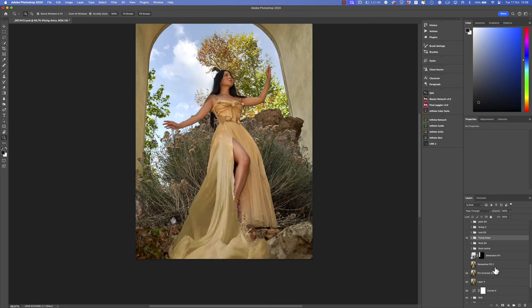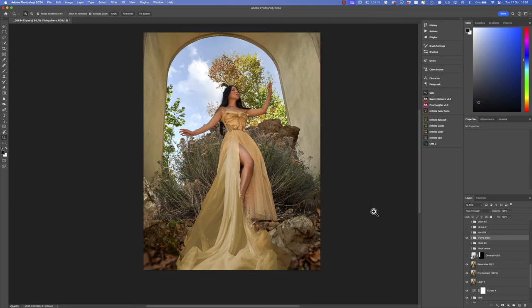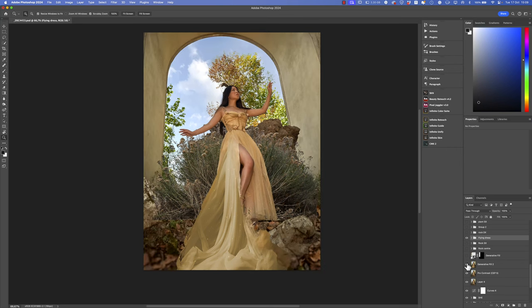At this point I used Generative Fill because I wanted to change the perspective of the image just a little — and now it's much better.